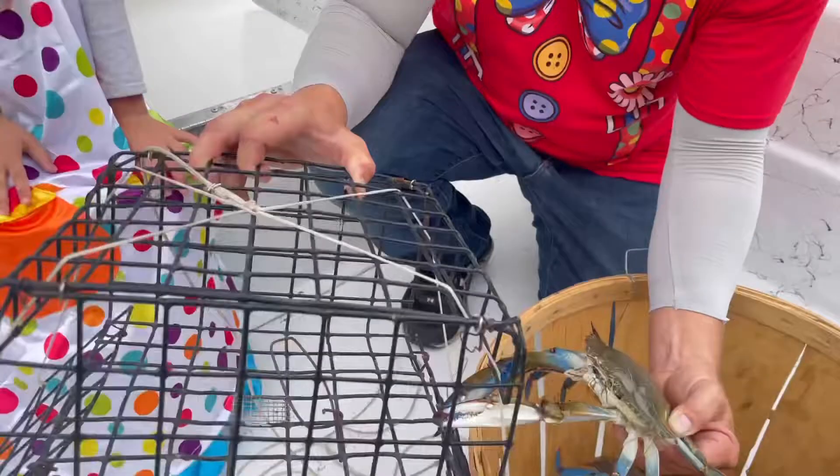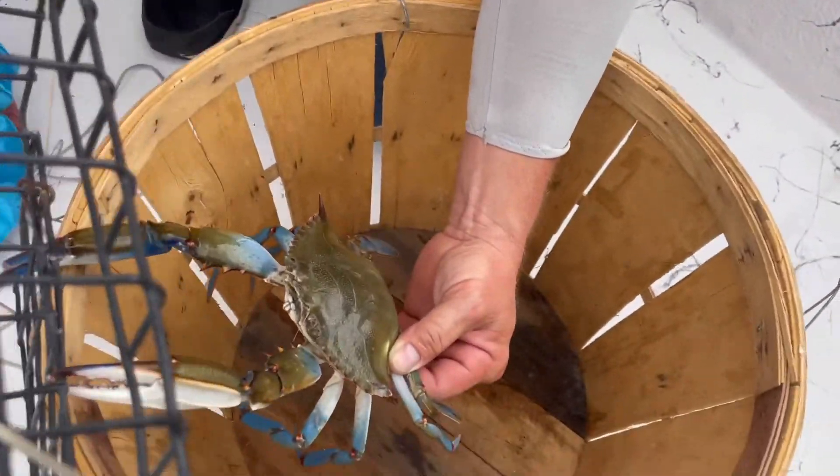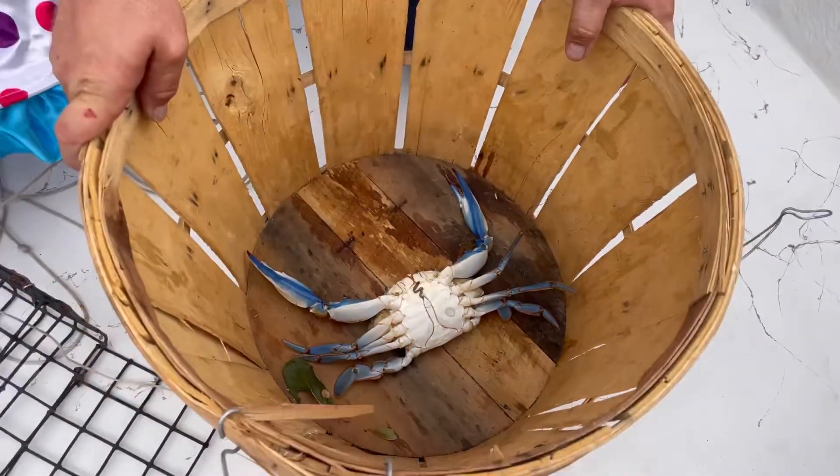All right, let's throw him in this crab pot, and let's take him over there and warm him up for dinner. There he is. And we're going to take him and cook him up, and we're going to have fun eating these crabs.